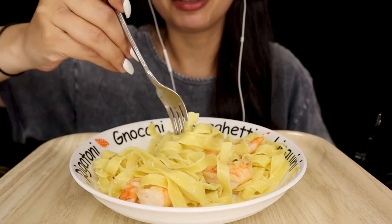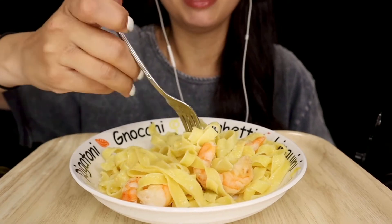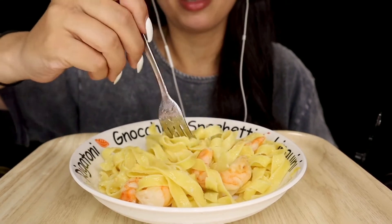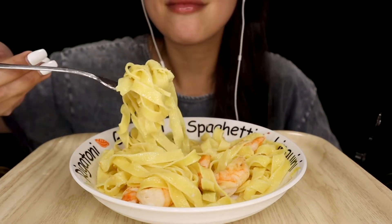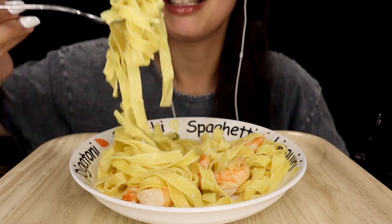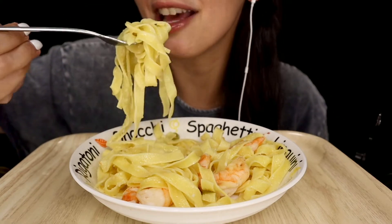It doesn't look like there's much shrimp since I ate some already. I feel really bad — I haven't been filming as much, and then I finally do film and I'm having so many technical difficulties. So hopefully this makes up for that.